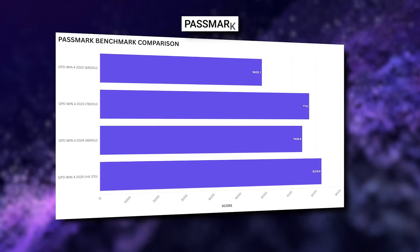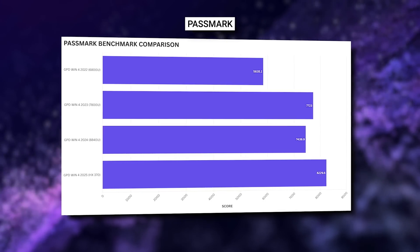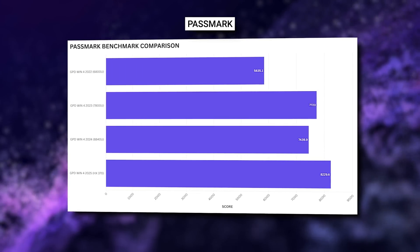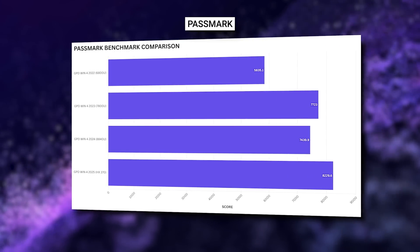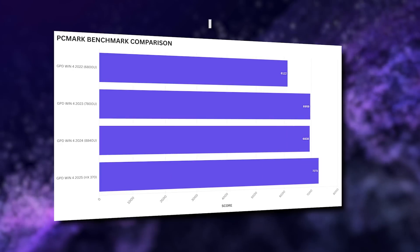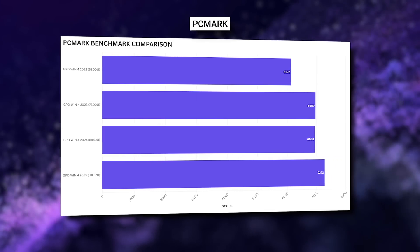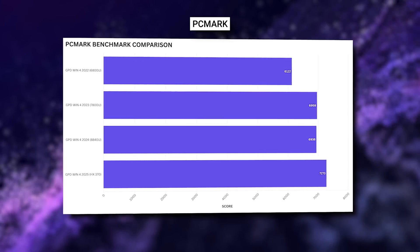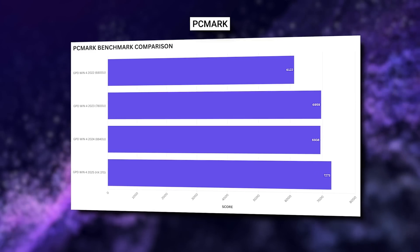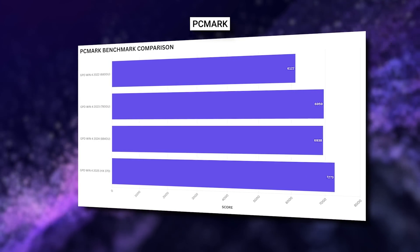We start the benchmarks with Passmark, which gives us a general overview of CPU, GPU, RAM, and storage performance. We get a high score of 8229 — a 40% increase in performance over the original 6800U model and a 10% increase over the 8840U generation. PCMark tests day-to-day software usage, ranging from web browsing, working with office documents, and image editing. We get a score of 7273 for the HX370 model — around an 18% increase over the original 6800U model and around a 5% increase over the newer model.